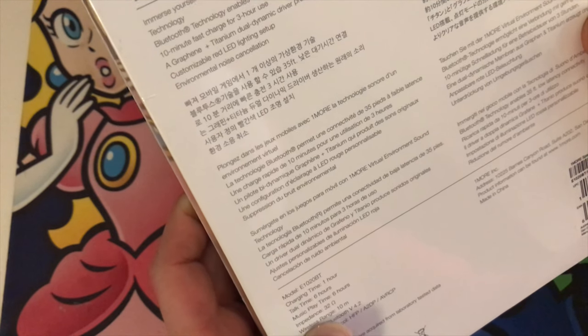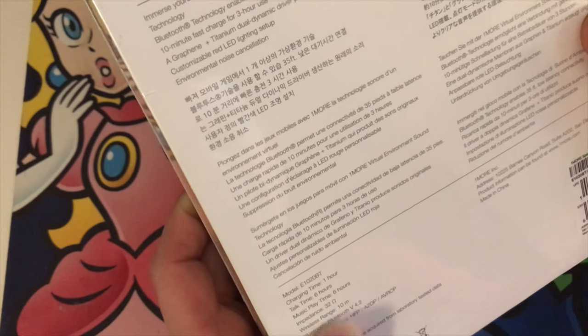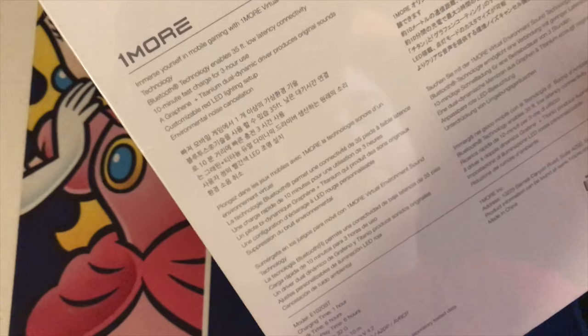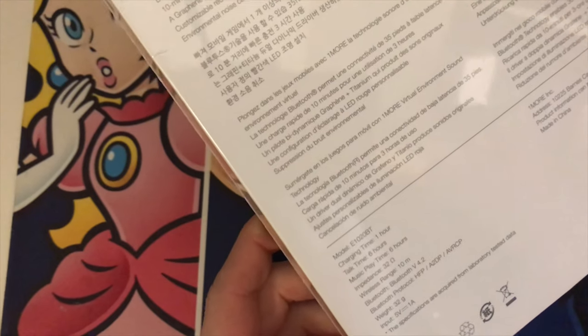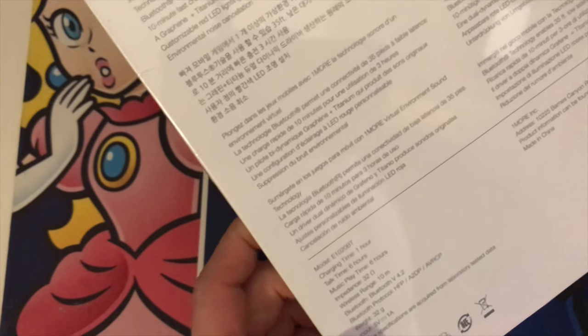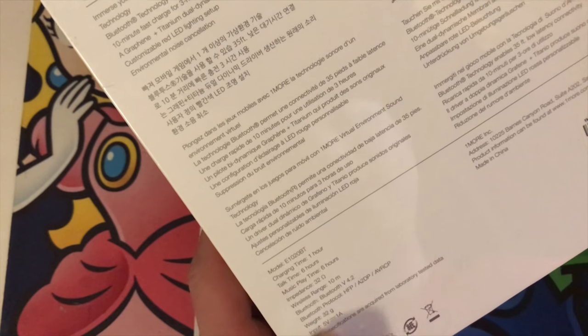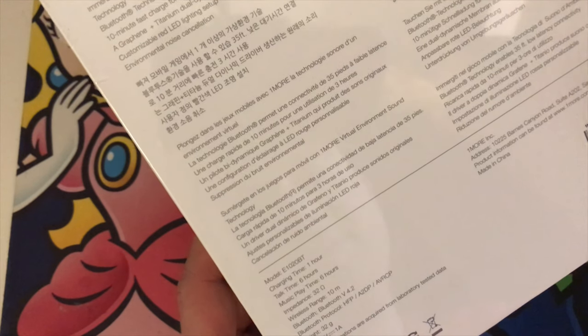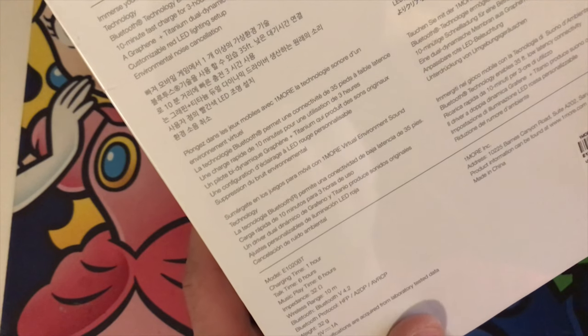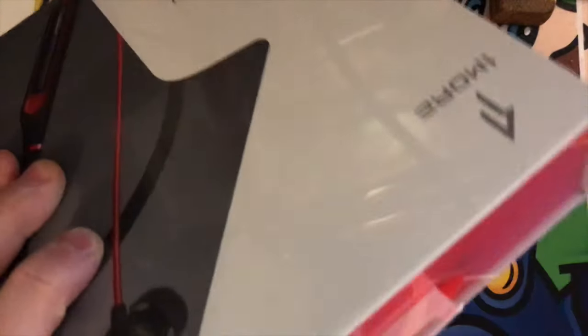Impedance is 32 ohms, wireless range is 10 meters, Bluetooth is 4.2 with HFP, A2DP, and AVRCP protocols. Weight is 32 grams, input 5 volts 1 amp. The specifications are from laboratory-tested data — fine print.